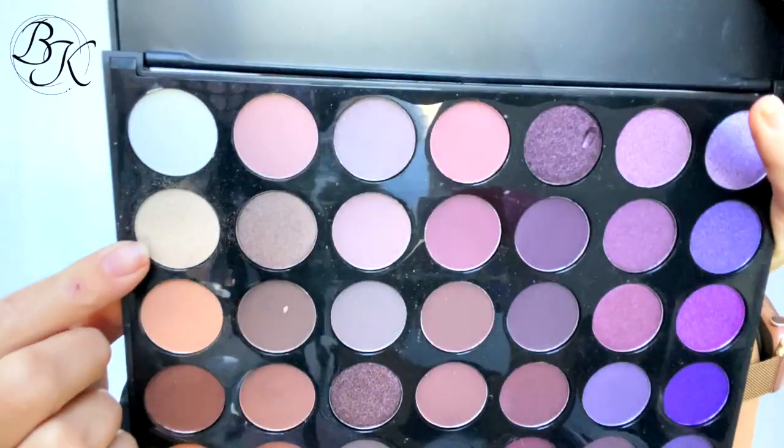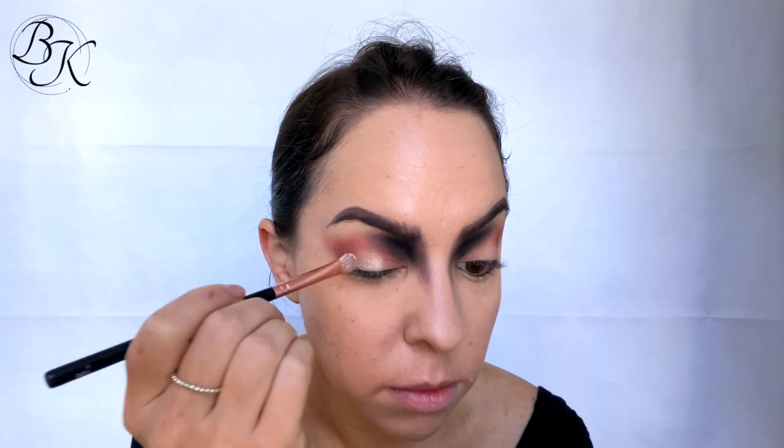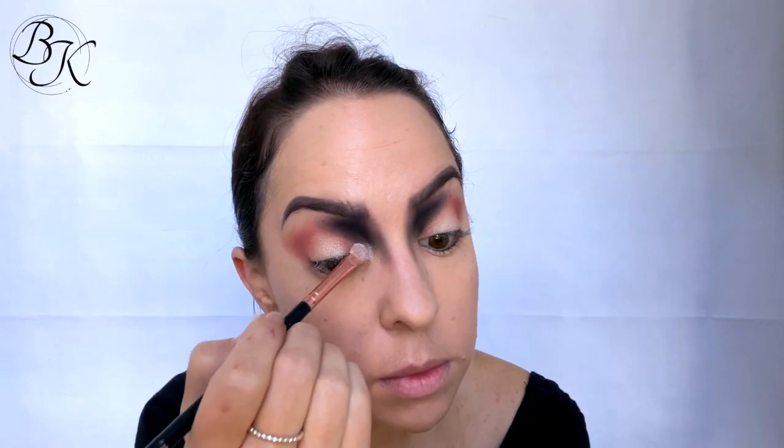I'm taking a light shimmery color from the same palette and applying that over the center of my eyelid. Then I'm taking the Gorgeous Cosmetics white starlit powder and applying that on the inner corner of my eyes as well as on the brow bone.